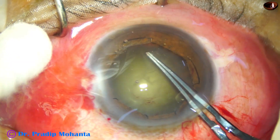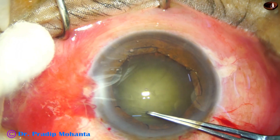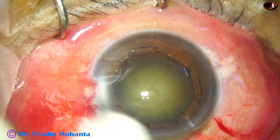So I need to do a large rhexis of about 5.5 mm, because the nucleus is also hard — and it is done.